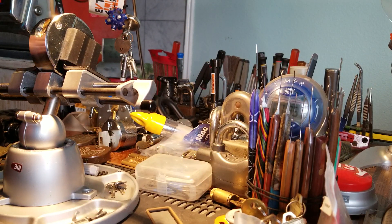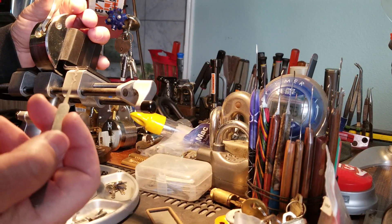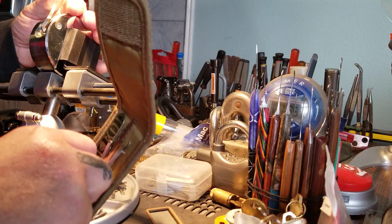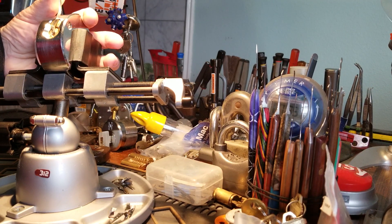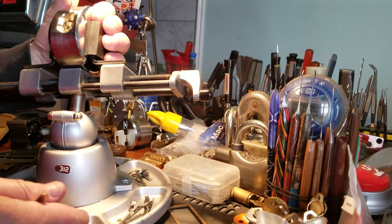Why pick it when you can rake it? This is from the Sparrows EDO package — got a lot of good stuff in here. Let me get it in focus and bring it a little closer.